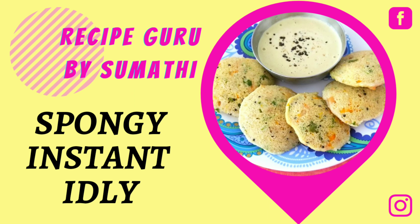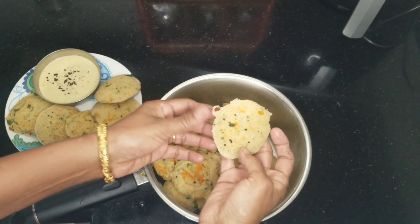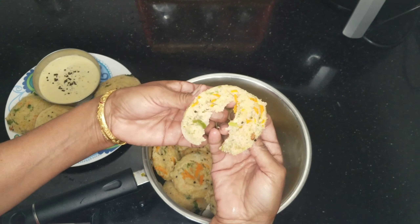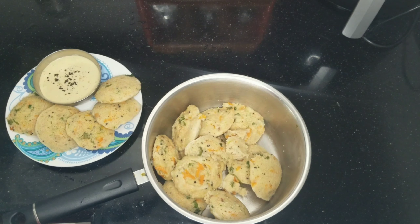Let's see how to make a sponge and instant idli. This is really tasty and spongy. In half an hour, you can eat idli. Let's see how it works.